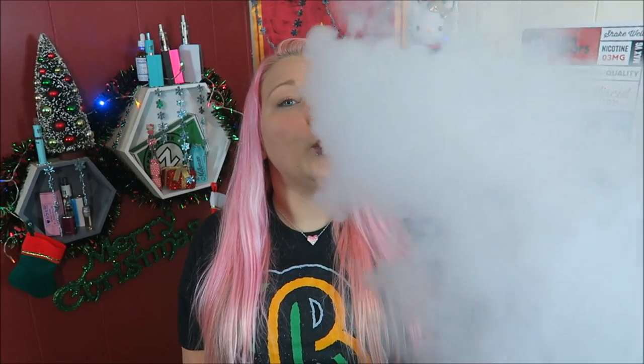I'm impressed at the clouds from this — I didn't think they'd be this big, and the flavor is better than I expected given those tiny juice holes. Thumbs up. If you've tried the Aurora Mini, let me know in the comments below. I could see myself using this like I use my Ego One Minis. I'll put a link below where you can check it out — it's around $30, I've seen it as low as $27 and as high as $35.